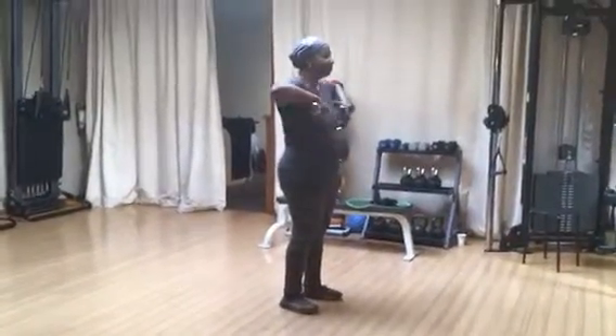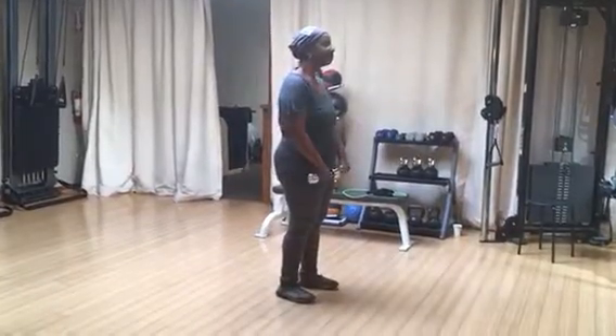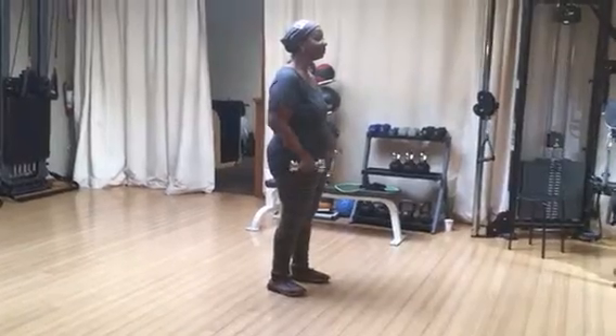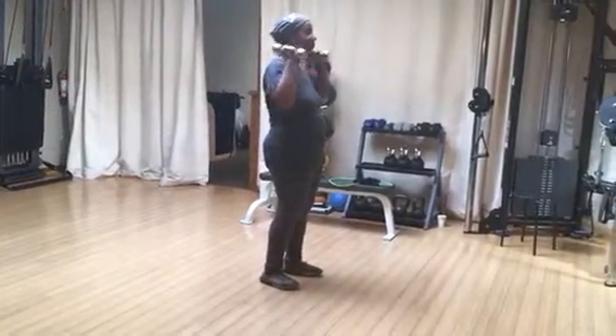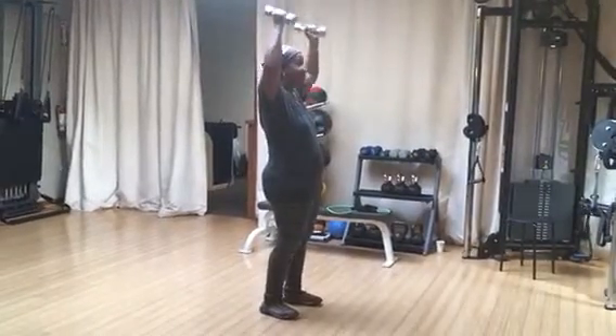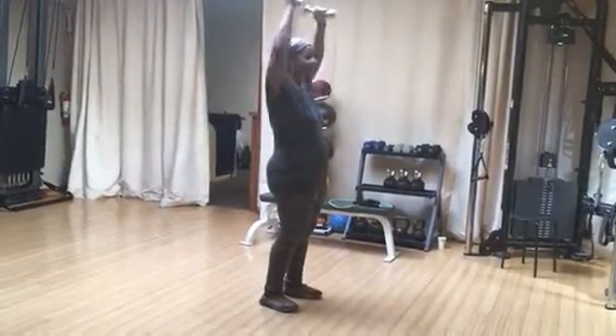Fully extend your arms. Two, three. Now the neutral press close to your ears and straight overhead. Straight up, good, great.